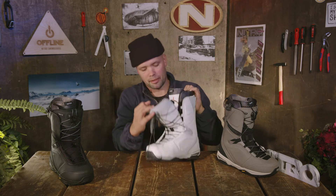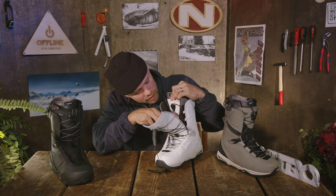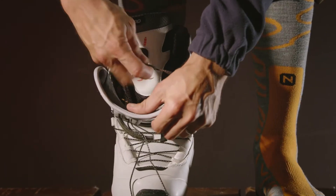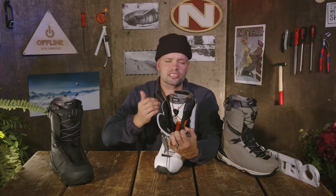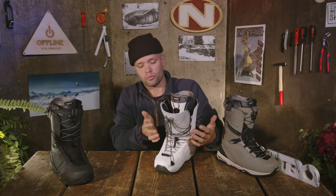The Team TLS uses our ILS liner lacing system — the boot inside the shell — holding the liner down and giving you a great foothold with no heel lift all day. What locks the liner into the shell are the liner laces that go around our relay system here. Wrap the laces around one side and the other, pull up, and you get that sure foot every single time. No pressure points, perfect fit for all day boarding, and you can easily retighten throughout the day without messing with the shell lacing system.